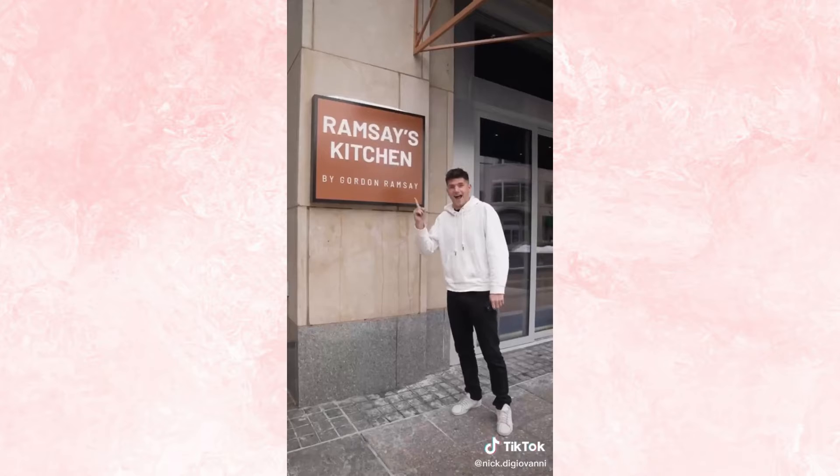Hey Nick, it's me, your favorite chef. Now you know, young man, that I've put you under the spotlight across many mystery box challenges. So it's time to reverse the tables. This is Gordon's newest restaurant.